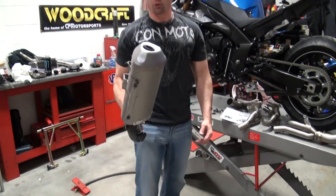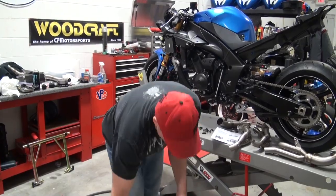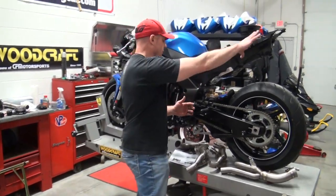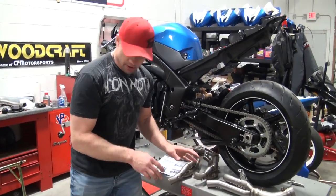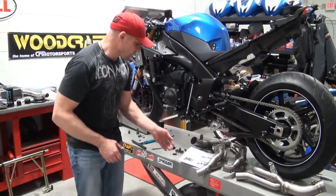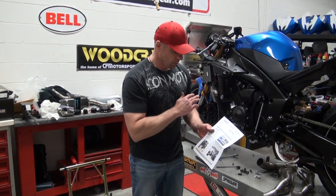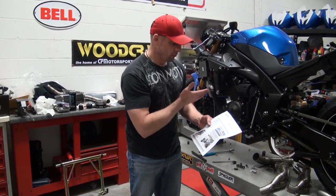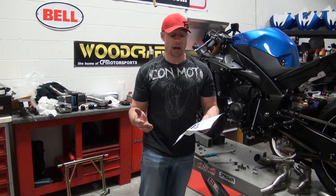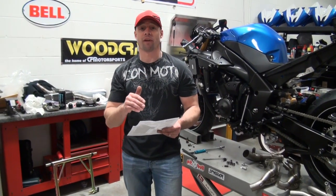There's going to be a very significant weight savings, and most of it's going to be higher in the bike, which is really cool. They have a great set of instructions here — they outline exactly what you should do from front to back. I would encourage following that. They also encourage having this installed by a qualified technician, and that holds true for any big project with your bike. The reason we do these videos is just to give you an idea of how we work on our bikes.